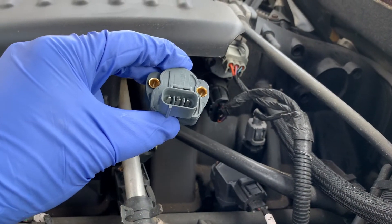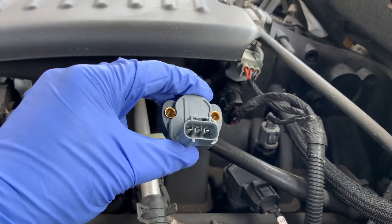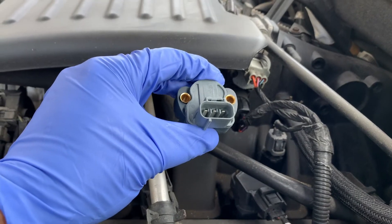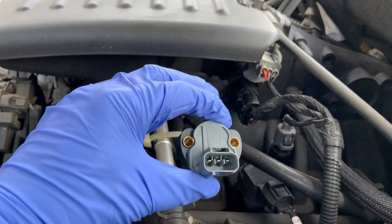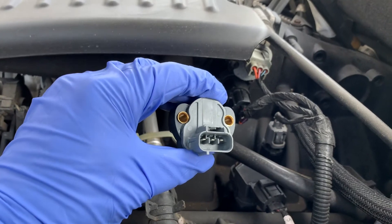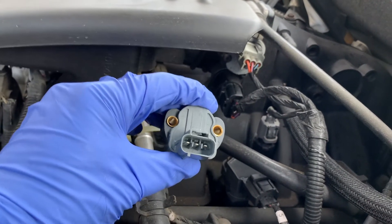The eight symptoms of a bad throttle position sensor are: an unexpected bucking or jerking of the vehicle, sudden idle surges, sudden engine stalling without any apparent reason, hesitation while accelerating, sudden surges in speed while driving on the highway, intermittent flashing of the check engine light, difficulties in changing gears, and a drastic drop in fuel economy.